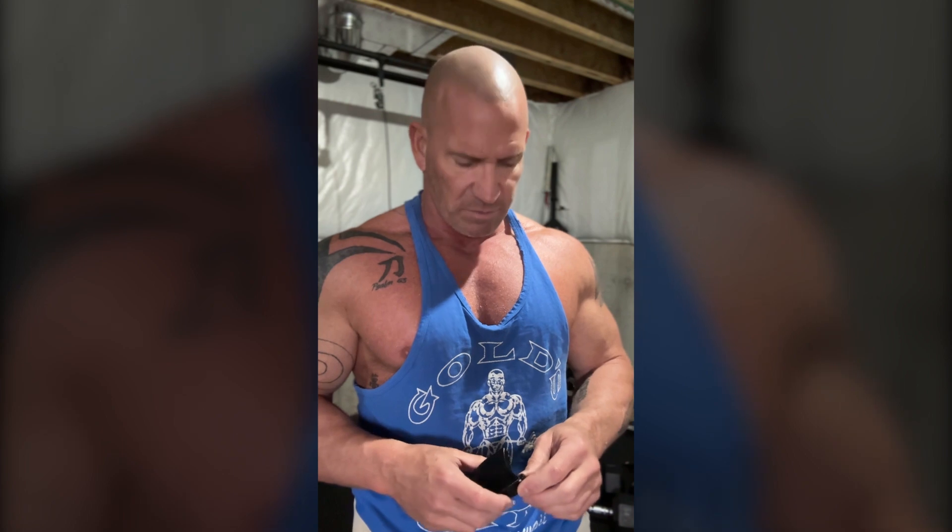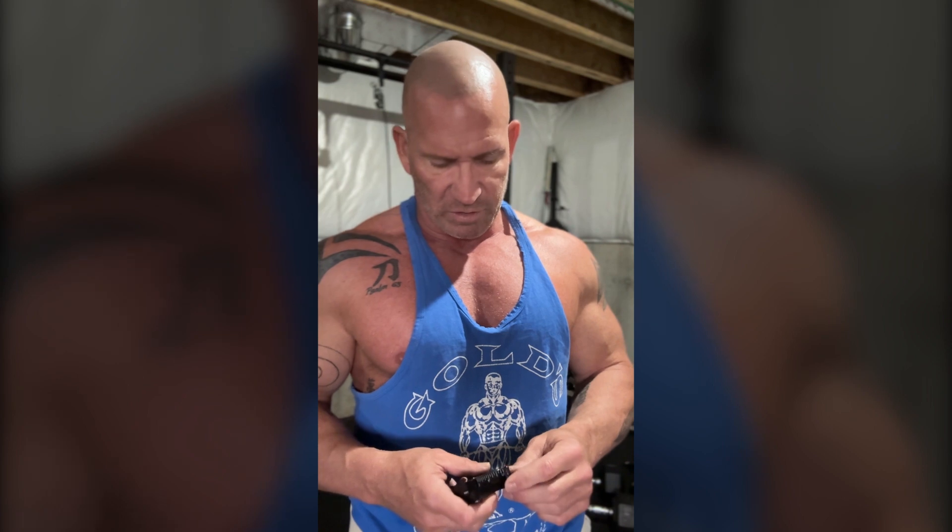I've had my body fat checked once when I was doing a show 20-some years ago with the calipers, and it had me at 2%, which is not correct. Nobody's at 2% body fat. Most guys on the bodybuilding stage are probably between 4% and 6%. 2% is just crazy. So I know it wasn't accurate — I was probably more around 4%, 5%, or 6%. In the off-season, most guys are probably walking around 10% to 12% body fat.